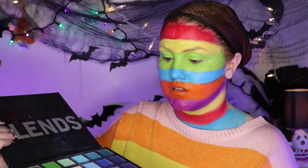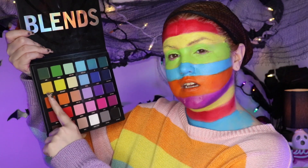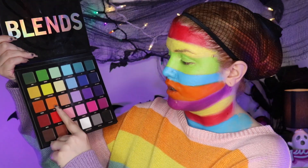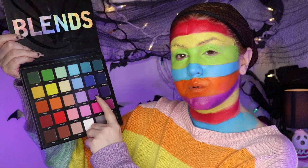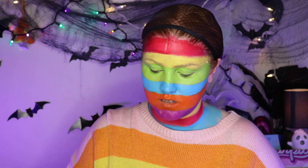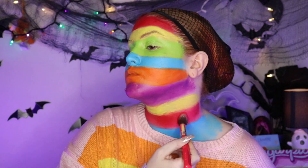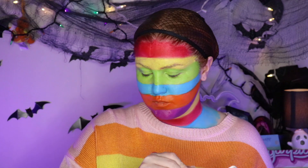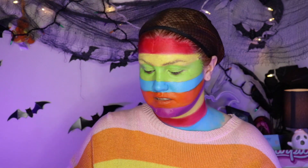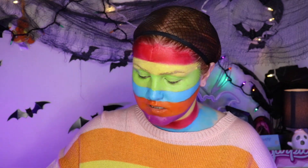I'm just going to go in rainbow. So self-love for the red, Remedy for the green, Serendipity for the yellow, maybe a little bit of Wildflower, Barley for the orange, Signs for the purple, and then I'll use either Bubble Bath or Dream for the blue. Starting with self-love, just going to start patting that all across. A lot of the red pigment is not coming off, so I'm going to go into the next best thing — which is going to be the purple, because red and purple go together — and I'm going to go in with Signs. I'm going to mix Signs and Giggle. Maybe just Giggle? Yeah, just Giggle. Signs is a little bit too dark.